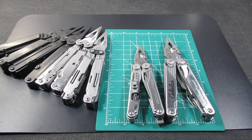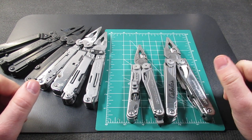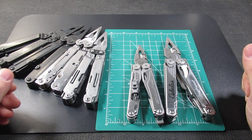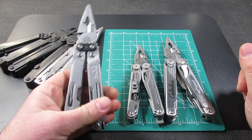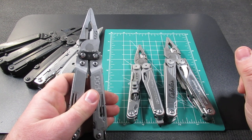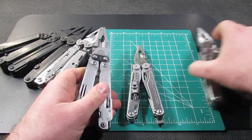Tonight we have a whole bunch of multi-tools to go over. This will be SOG multi-tools against Leatherman, especially the Leatherman Wave and Surge. Several of you have mentioned why don't you do a video where you compare SOG's multi-tools size and so forth against the Leatherman Wave and Surge. So we are — let's go ahead and get started.